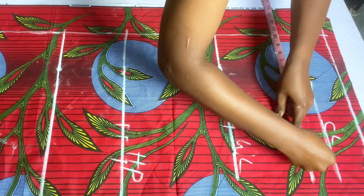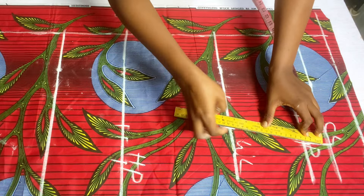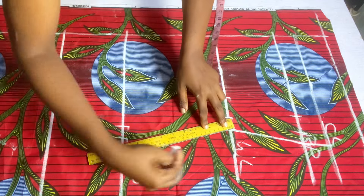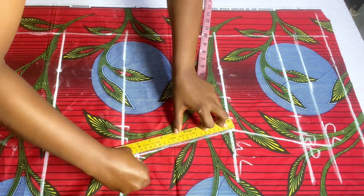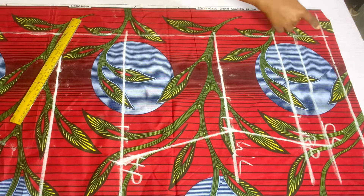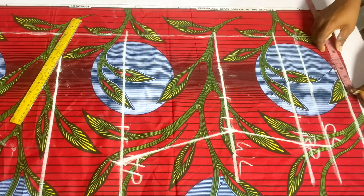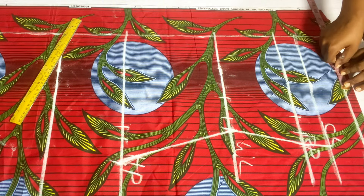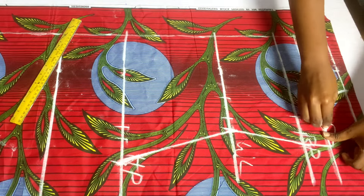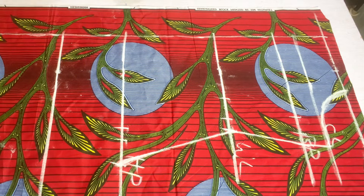We don't want our armhole to show, so whatever measurement I have on the bust point I'll take it up to the chest line. I'll connect from the bust point to the waistline and from the waistline to the hip point. Coming to the starting line, the nipple measurement is four inches — I'll mark that and add two inches to it, making it six inches. Then I'll connect it down to the chest line, forming our armhole.